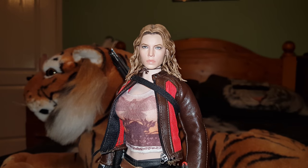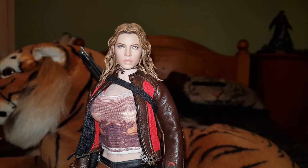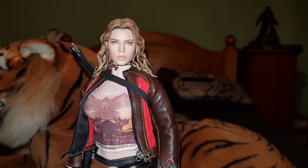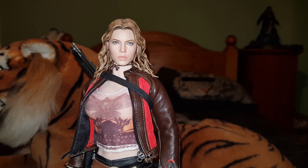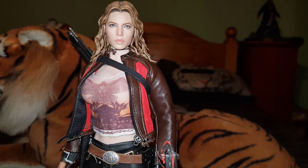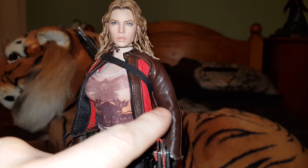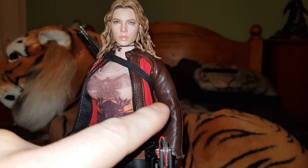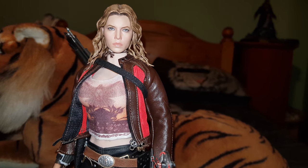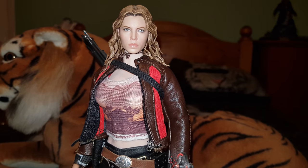So what have we got here? This is the Hot Toys Abigail Whistler from Blade Trinity. It was a good figure, but it had its flaws — mainly the body shape, which I didn't like very much. I didn't like the trousers on it either; they didn't quite fit right. The trousers were the same colour as the top, this brown pleather, which we all know will crack and break up in the wrong climate. So I've just changed a few things.